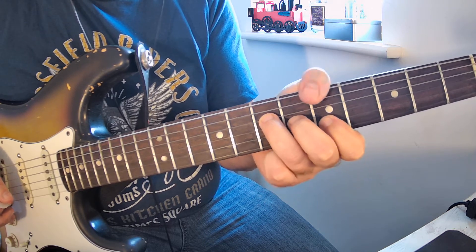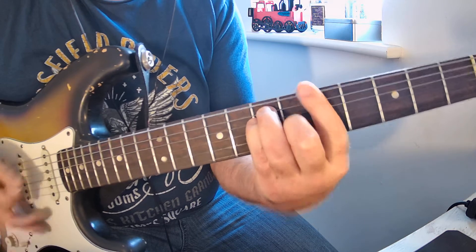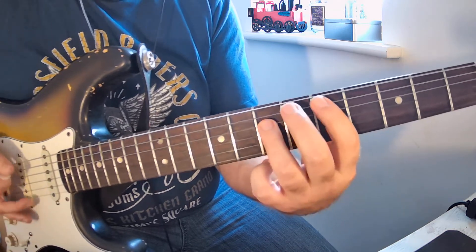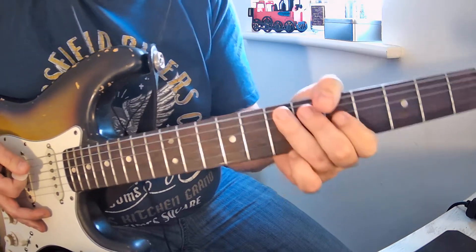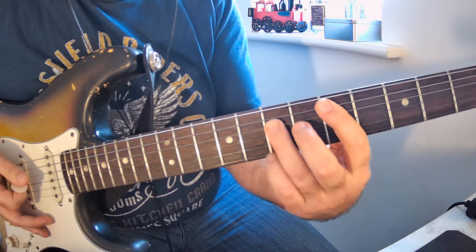The other way you can play it is using the sort of Hendrix over-the-neck grip for the A bar chord, which I think is actually how Jimmy Page plays it. That gives you a bit more of a change in feel.